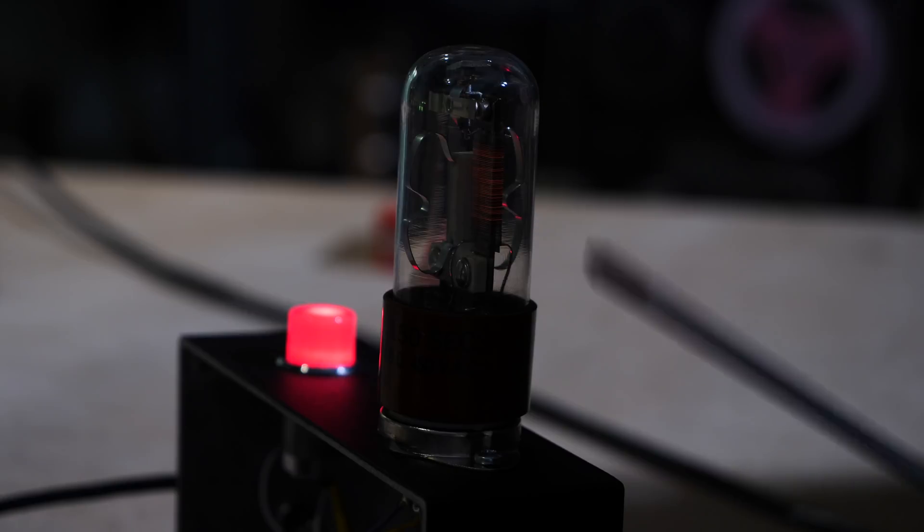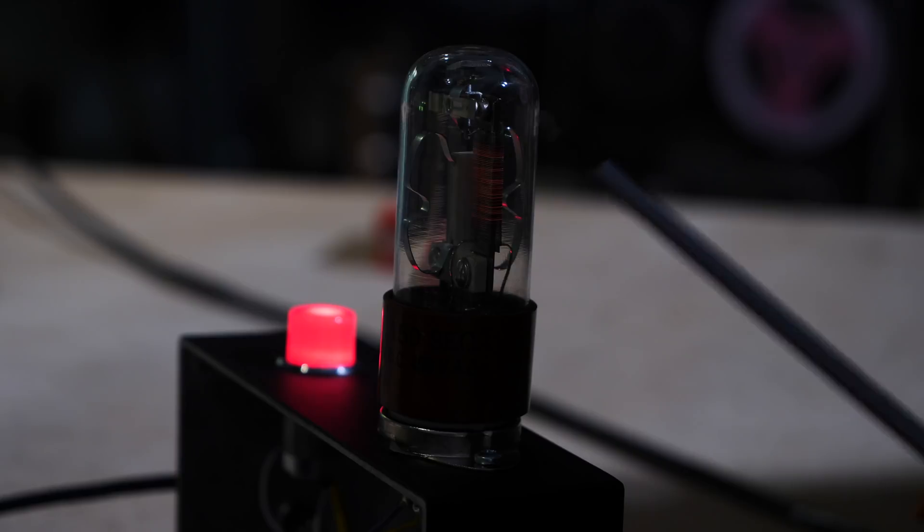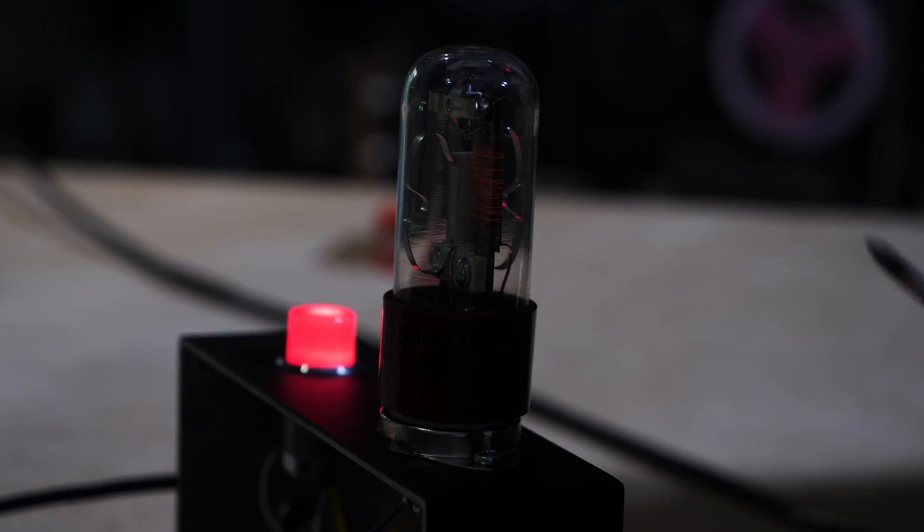We're going to wait for it to cool down and wait for the contacts to open, and then I'm going to get a time-lapse of it really straight on with the relay.